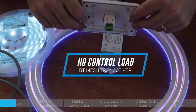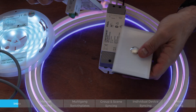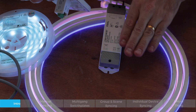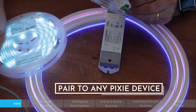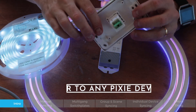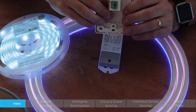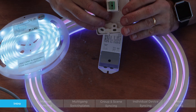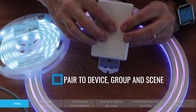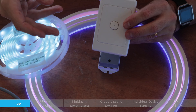This device doesn't actually control the load directly — it is in fact a powered Bluetooth transmitter and receiver. It controls devices like an SAL Pixie smart switch, an SAL Pixie LED strip controller, or an LED strip kit. You provide an active and neutral from anywhere — it doesn't have to be from the lighting circuit you're controlling, but can come from the power circuits in the home. Within the Pixie and Pixie Plus app, you pair those devices to control a single device, a group of devices, or to recall a scene.